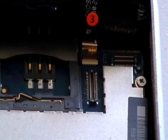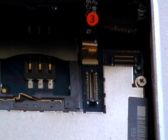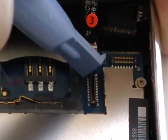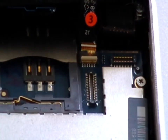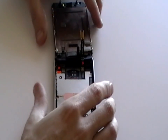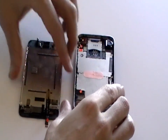Cable number 3 is in a jaw connector. To release the cable from the jaw connector, lift the white tab up 90 degrees as being shown here in the video using a safe pry tool. Now the jaw connector has been opened, we can carefully remove the digitizer glass from the rest of the phone.